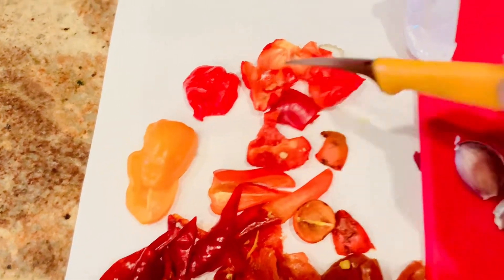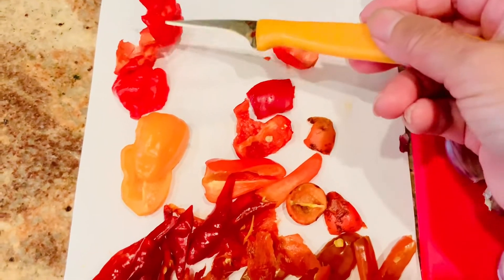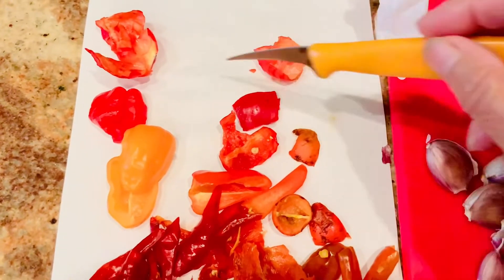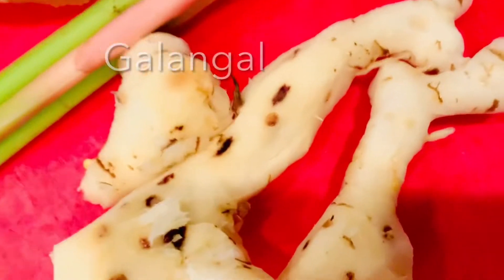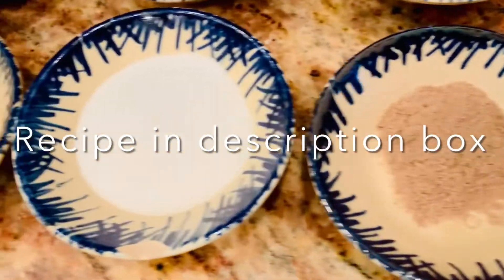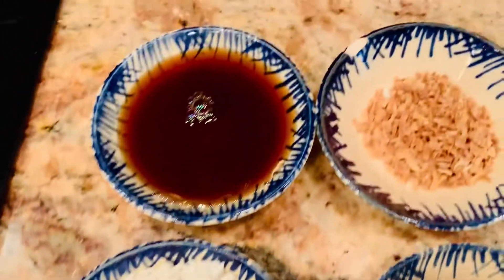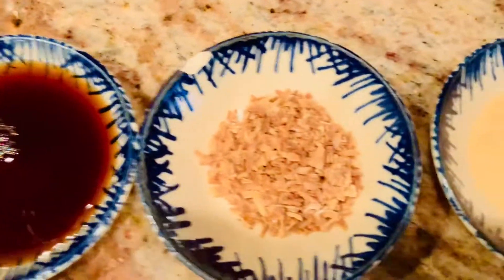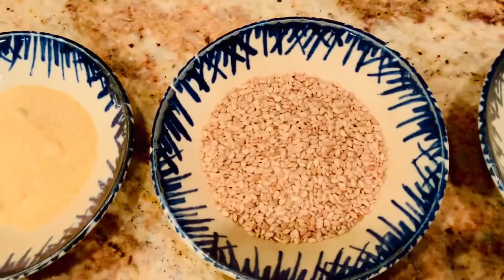If you want to read the written recipe, head to the description box below. The first ingredient is chili pepper — I have many kinds here. Then garlic and galangal. The galangal is the key for this recipe. Besides this, I have a lot of ingredients here; I will make a list in the description box below.